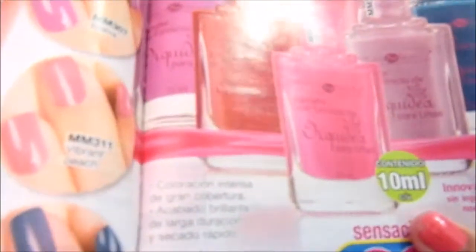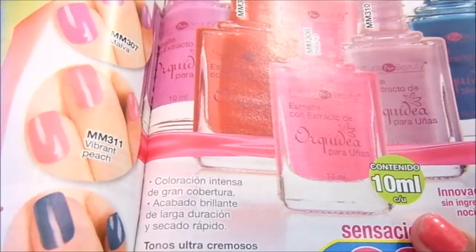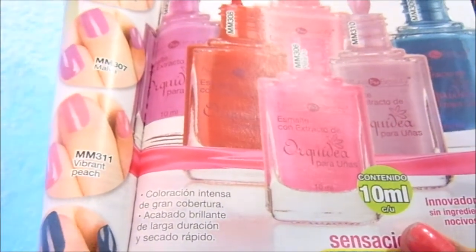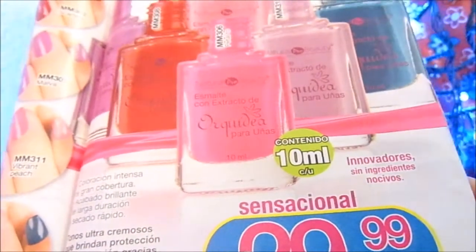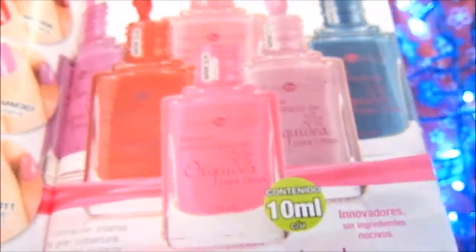Coloración intensa, de gran cobertura, acabado brillante, de larga duración y secado rápido. Tudos ultra cremosos que brinda protección y humectación gracias al extracto de orquídea. Contenido neto 10 mililitros. Innovadores, sin ingredientes nocivos, 30 pesos cada uno.